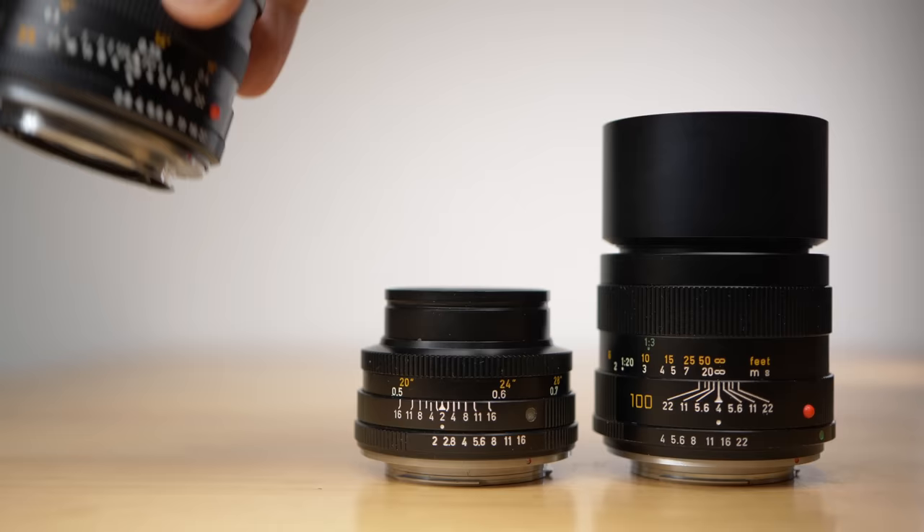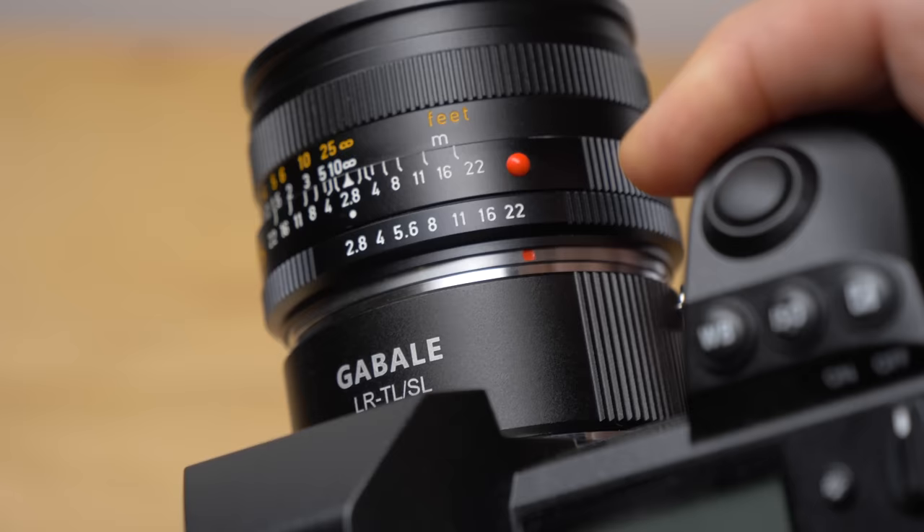There are so many vintage lenses around because film cameras have been around for a long time. But when autofocus and digital cameras came, those fine vintage film lenses were almost becoming obsolete because you couldn't use them on modern digital cameras anymore. However, after mirrorless cameras arrived, the whole thing changed — with an adapter you can mount almost any lens on almost any mirrorless camera body and start shooting.